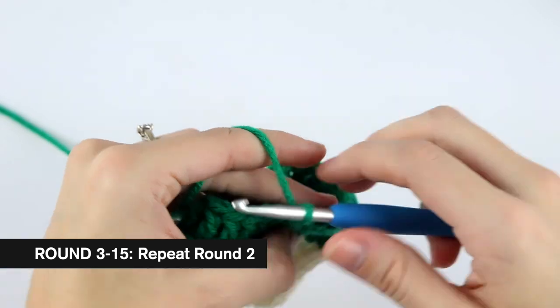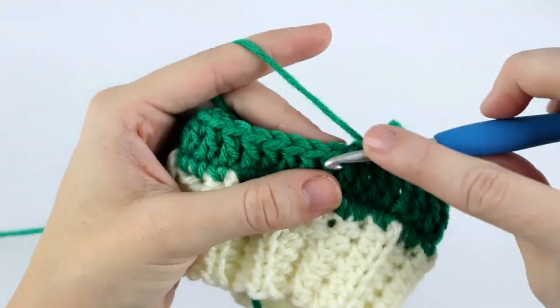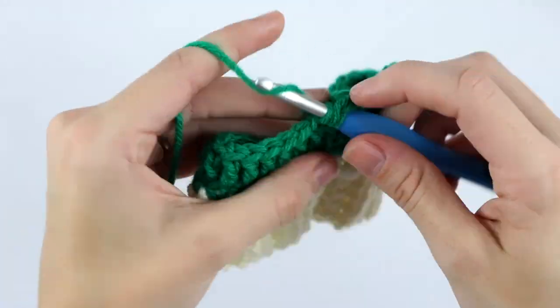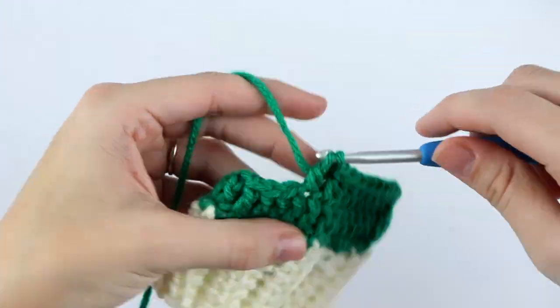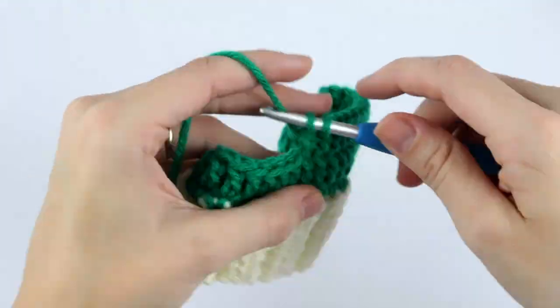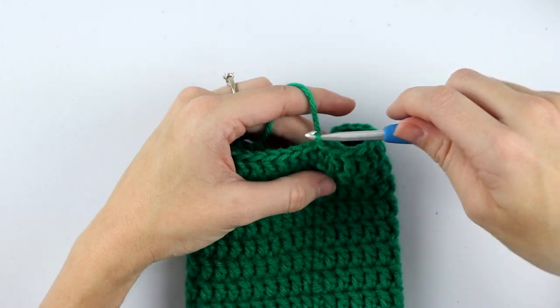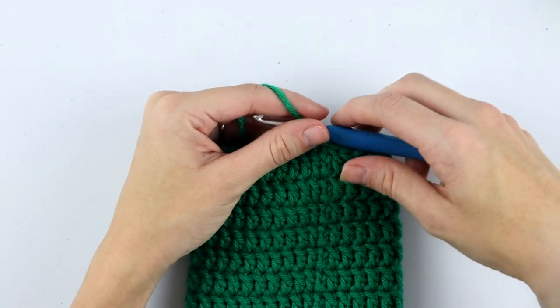The number of rounds really depends on how tall your wine bottle is. If your wine bottle is shorter, you can decrease the number of rows and head straight to the decreasing section to make the top of the hat. If it's taller, just add some rows. Once you reach the end of round 15, this is what your work should look like.